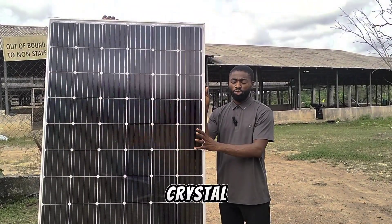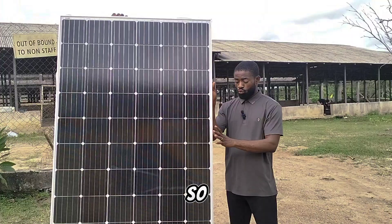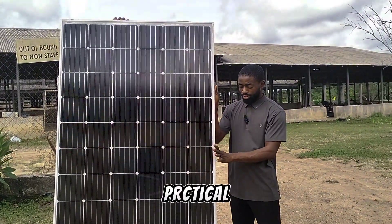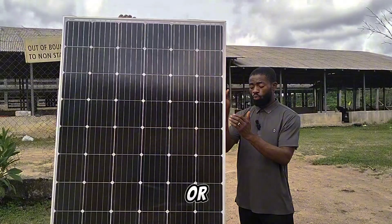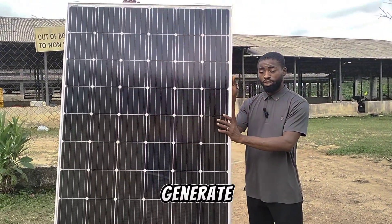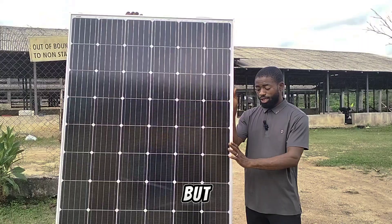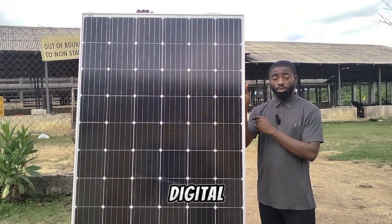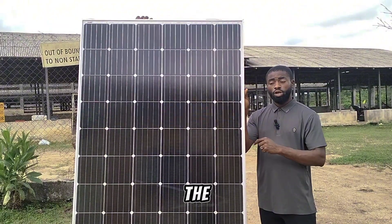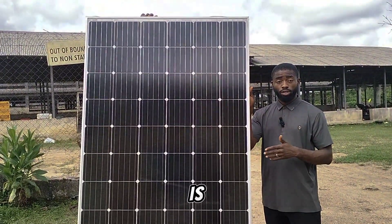We have a 420 watt monocrystalline solar panel from VIP. We want to do a practical test using a multimeter to see how much energy this solar panel will generate. It's rated 420 watts on the sticker, but I'm doubting if it will generate up to that. We're going to use a digital multimeter to check the voltage and the current and multiply them together to get the watts, because that is how watts are calculated.